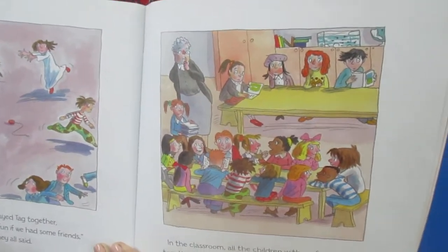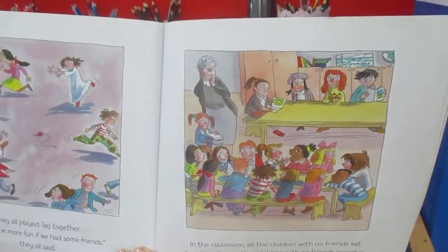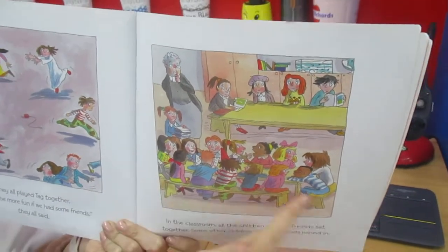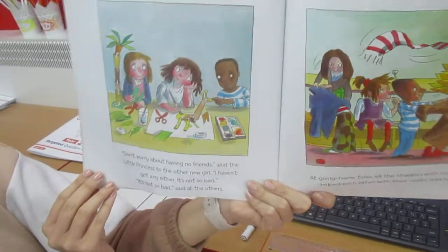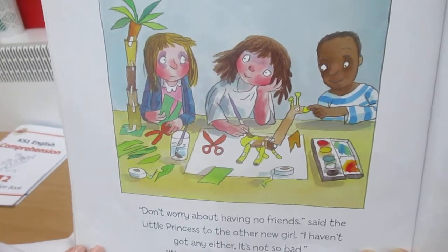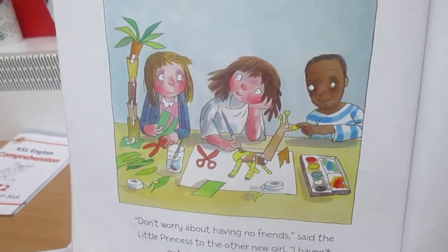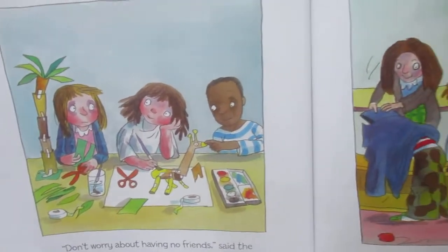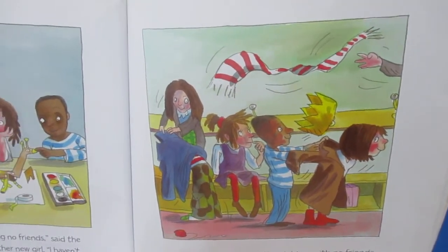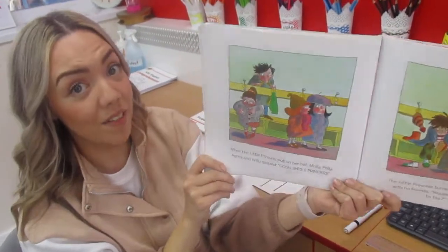In the classroom, all the children with no friends sat together. Some other children with no friends joined in. Look what happens when we are kind to one another — look at all of those children on that table. 'Don't worry about having no friends,' said the little princess to the other new girl. 'I haven't got any friends either. It's not so bad.' 'It's not so bad,' said all the others. At going home time, all the children with no friends helped each other with their coats and hats.